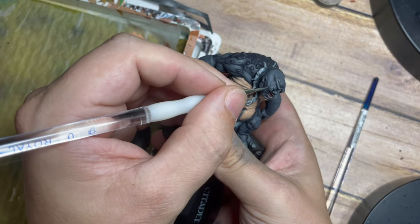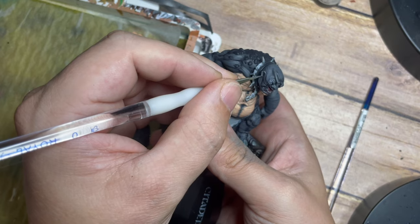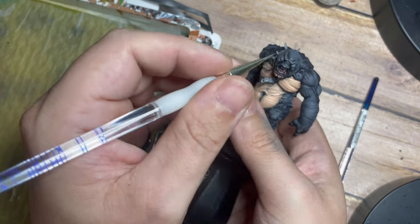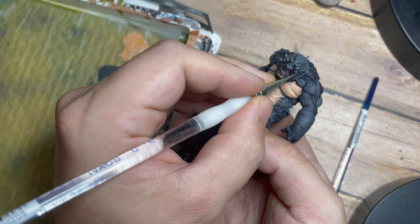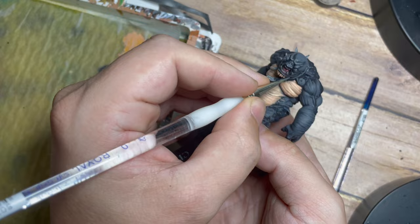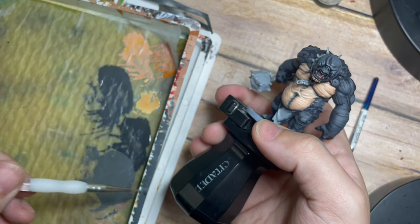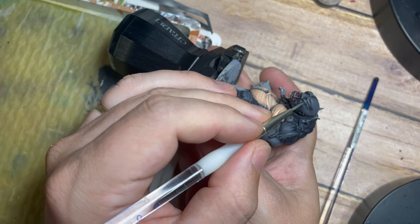I do have a bit of a cartoony style to the way I paint — apologies if that's not for everyone. But it tends to be my default paint style; it works for me and I enjoy it. And that's all that matters — as long as we're painting models and having fun, it doesn't matter about anything else. You can really see that character coming through in his face now — snarling, mean, aggressive. Such a great sculpt.